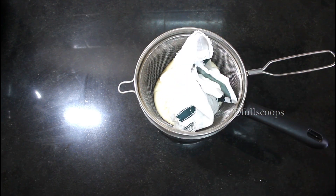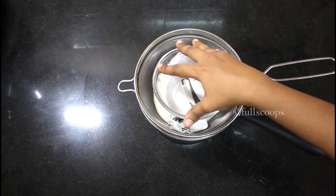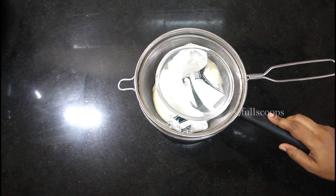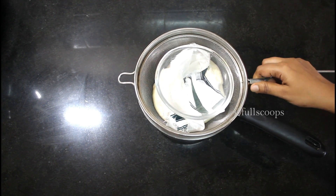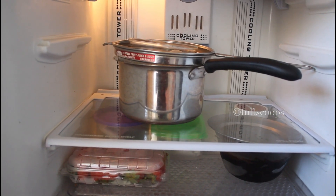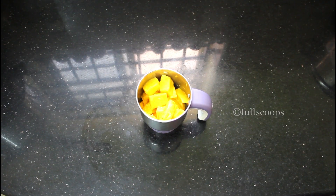You will have to keep this aside for at least 1 to 4 hours until all the excess water drains out. The longer you keep it, the thicker your curd will be. When you use thick curd for the shrikhand, the shrikhand will also end up being very nice, thick, and creamy. I usually leave this curd in the fridge so it doesn't go sour, but if you live in a colder place or it's winter, you can leave it out for 1 to 4 hours.